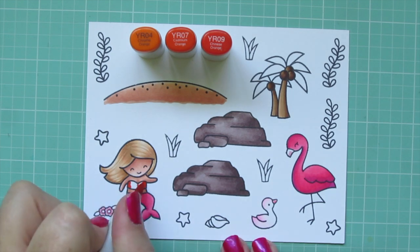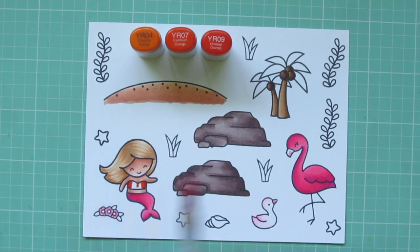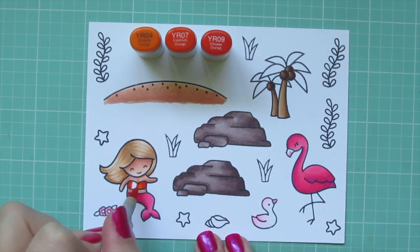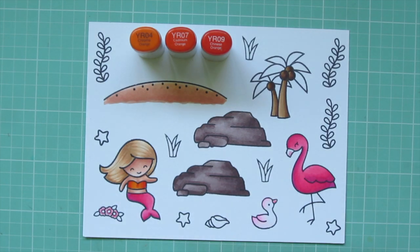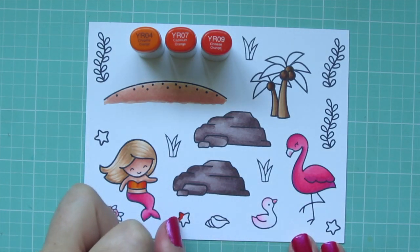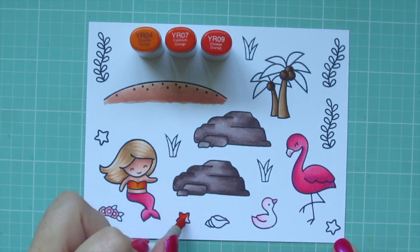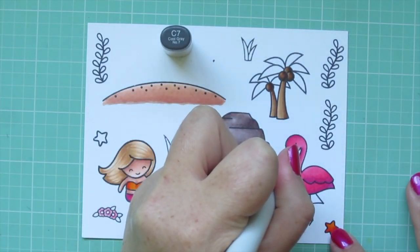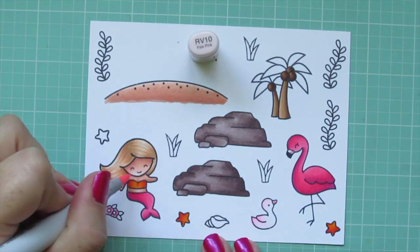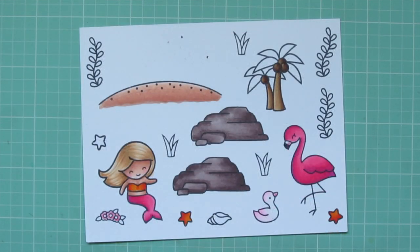Moving on to the little mermaid's bikini top, I'm using YR04, YR07, and YR09. I add a little definition to the edges and center with YR09, then blend out with YR07 and YR04. I'll also color two of my little starfish with these three shades. Then I use C7 to add the black tip to the mama flamingo's beak, and RV10 to add some rosy cheeks to my mermaid.